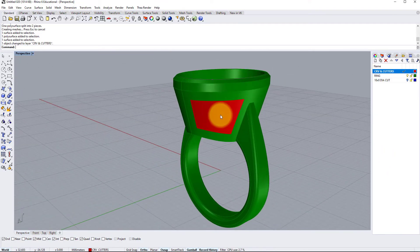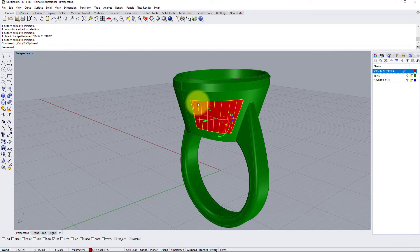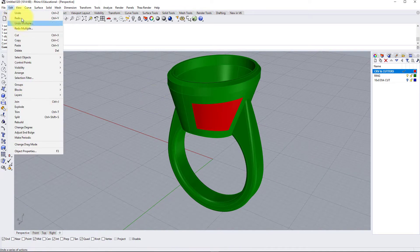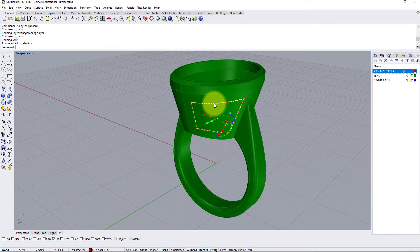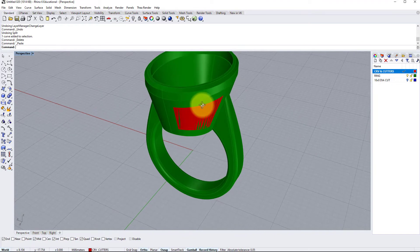We're now going to click the surface, go to Edit > Copy so it's saved into the RAM of the computer. Now I'm going to go Edit > Undo, Edit > Undo again so we get back to the ring before I split it. We don't need this curve anymore so we can click that and delete it, and we're going to go Edit > Paste to bring that surface back in. From here we can start to create a three-dimensional cutter.